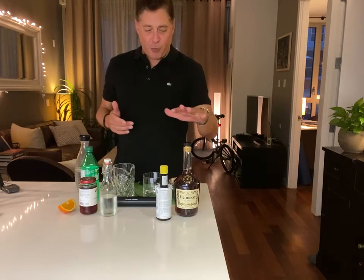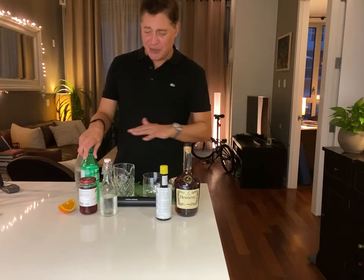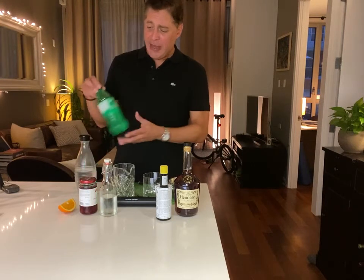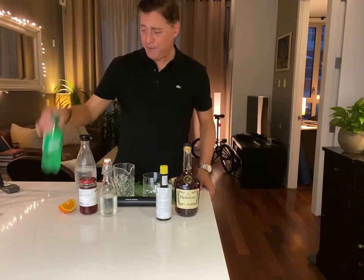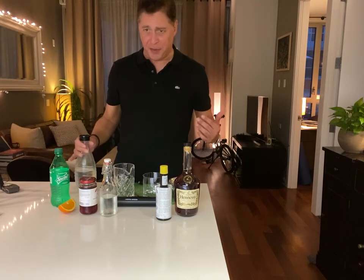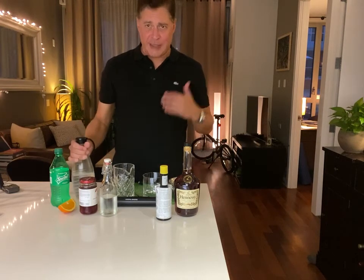This is basically an old-fashioned — the primary difference is that we're using brandy instead of whiskey, and at the very end we're going to top it with a little bit of soda. In Wisconsin, if you want it sweeter you throw a little Sprite on top; if you want it more sour, you put Squirt soda on top. I don't have Squirt, so if you want it more neutral, you go with club soda — and that's what we're going to do.